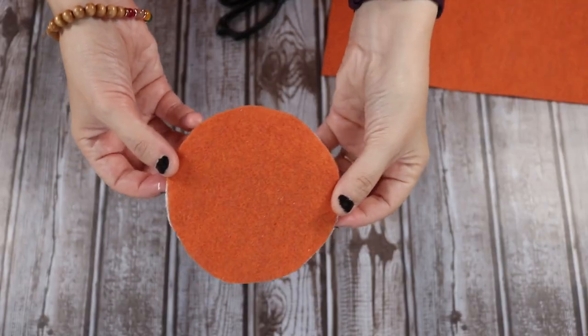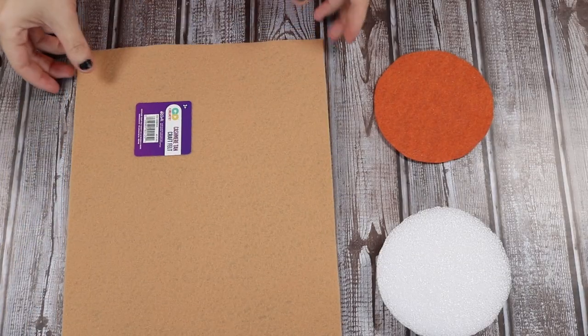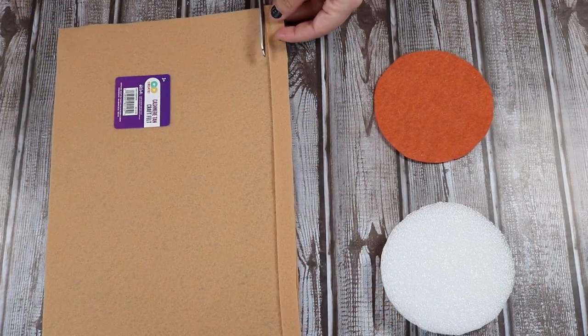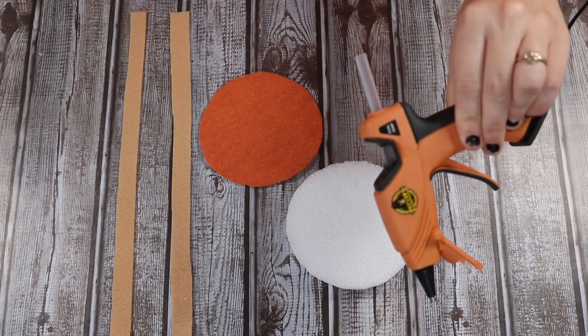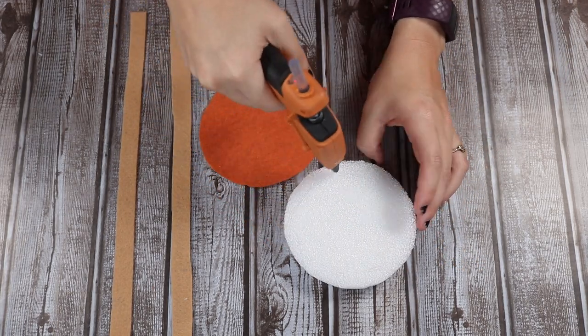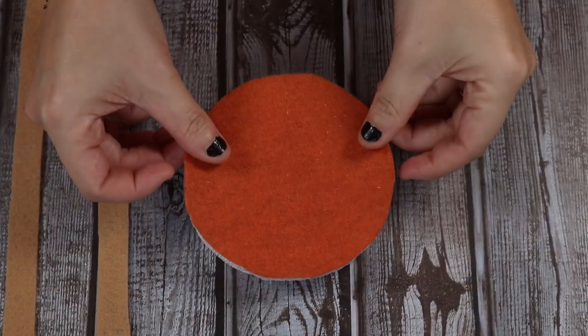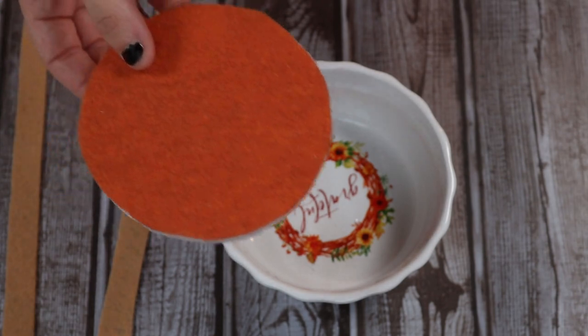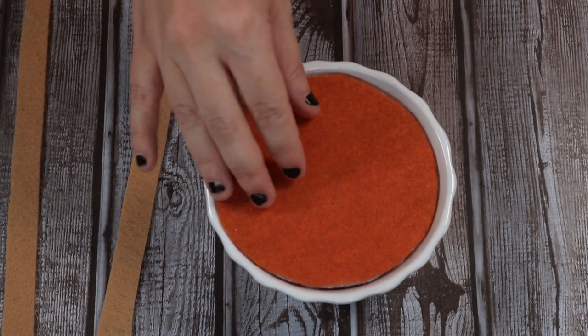It's already looking a little more like a pumpkin pie. So now I'm just going to take some of this tan colored felt from Walmart and I'm just going to cut it into some strips. You only see me cut two strips, but I ended up cutting about four to cover this whole thing. Next, I'm going to start attaching my felt with some hot glue. I'm going to first attach the big orange piece to be the pumpkin filling of the pie.